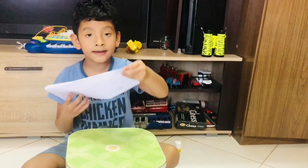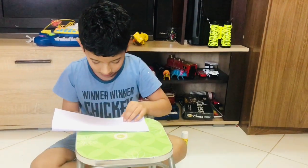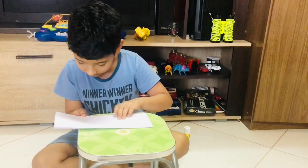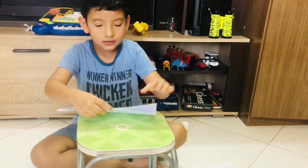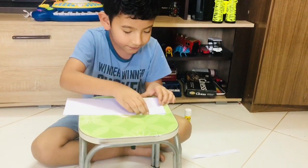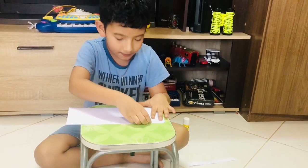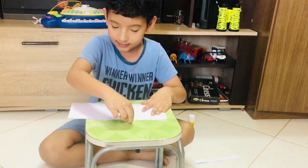So the Ramadan lantern is for Ramadan Kareem. Fold it like this. In the end you can see — we should fold and fold. Be careful, don't go a little more like this or backwards.